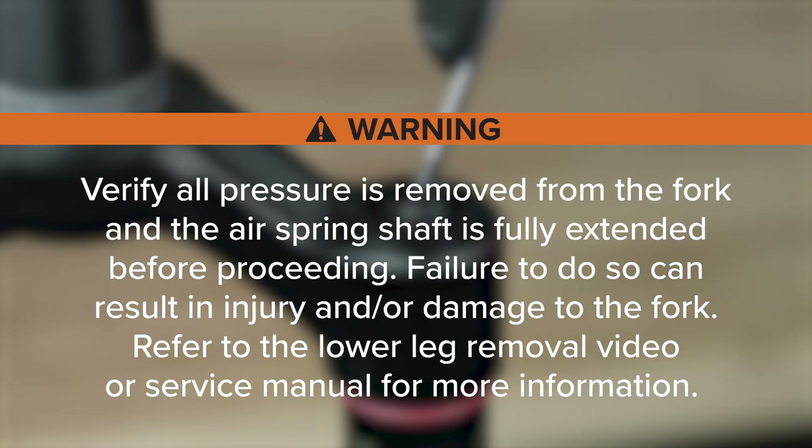Verify all pressure is removed from the fork and the air spring shaft is fully extended before proceeding. Failure to do so can result in injury and or damage to the fork. Refer to the lower leg removal video or service manual for more information.